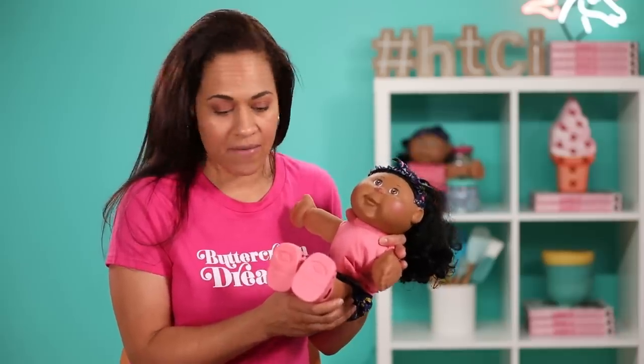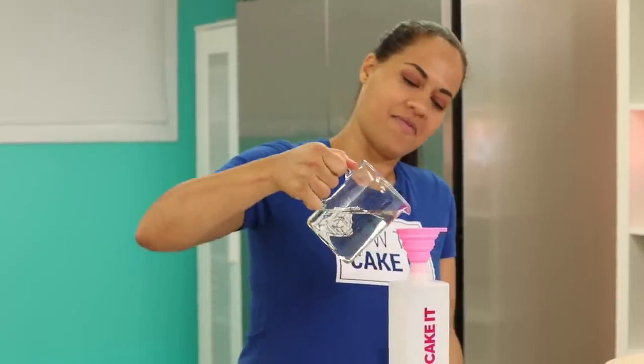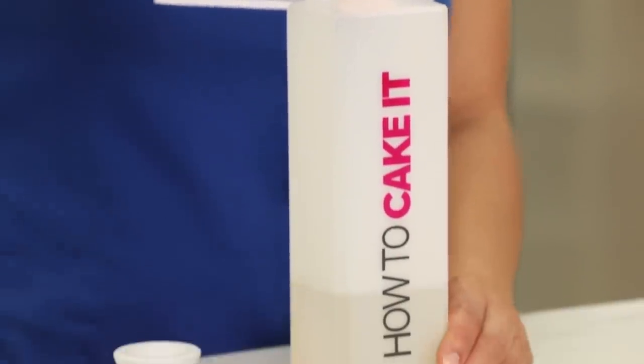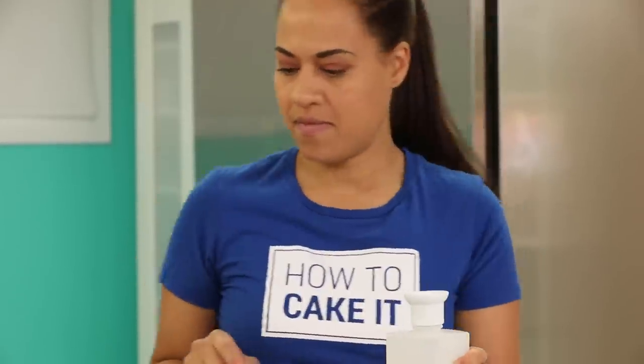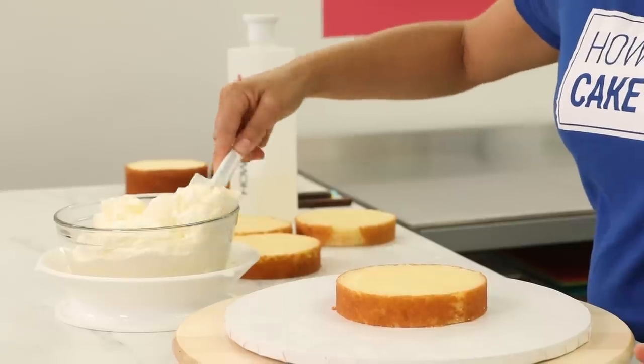That's why I adopted one, two, three, four, five, six, seven kids. You know seven's my number! Now I need some squeeze to help me simple syrup these four layers of cake, and then I'm going to fill and stack them with Italian meringue buttercream. This part of the cake will become the body of my Cabbage Patch Kid. But before I start carving, I want to chill it.